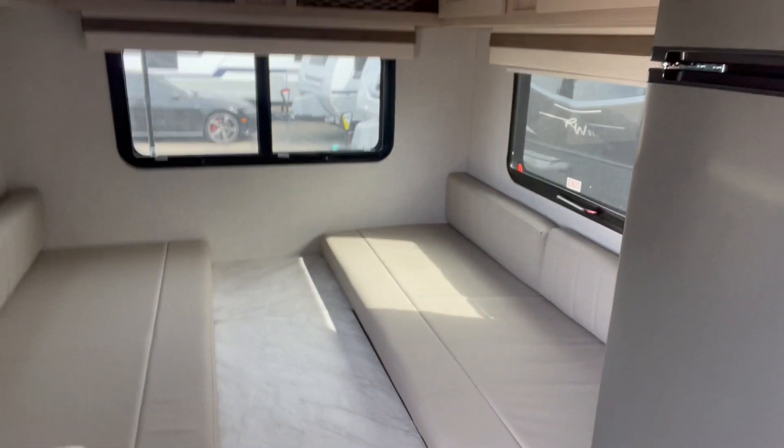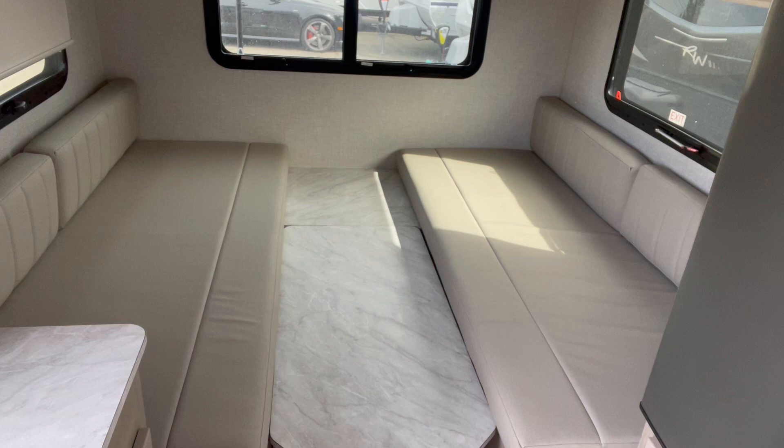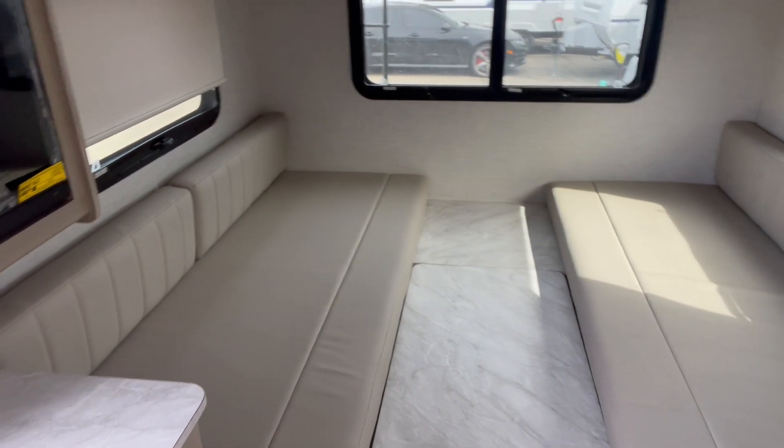This is called the TB for twin bed, so you can have two beds if it's somebody you don't really like that well. But if you do like them, you can make it into one big king-size bed. It's kind of cool.